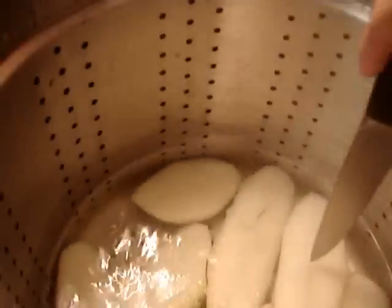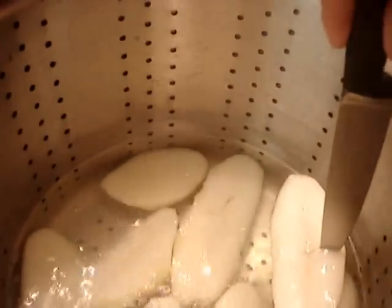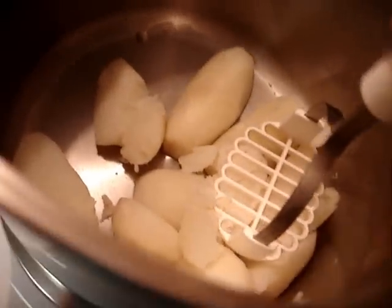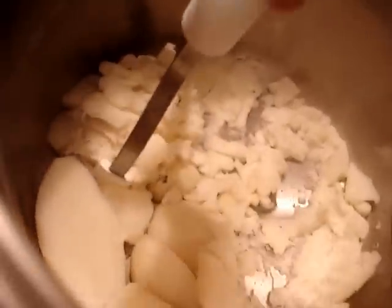These are very tender, I think. So I'm going to drain them. He says to smush it up, I don't know, twice around the pan. I don't have a smusher like he does, so this is the best I got.